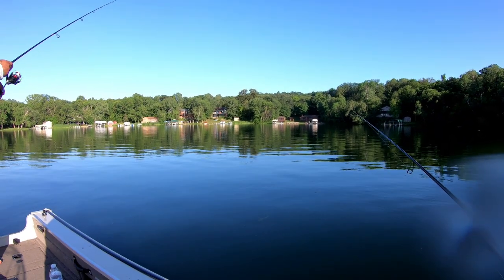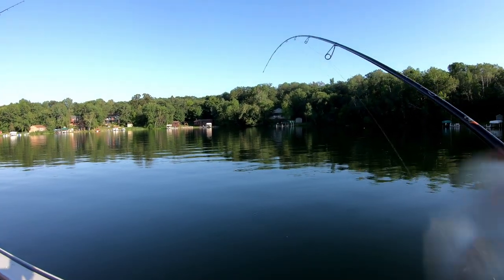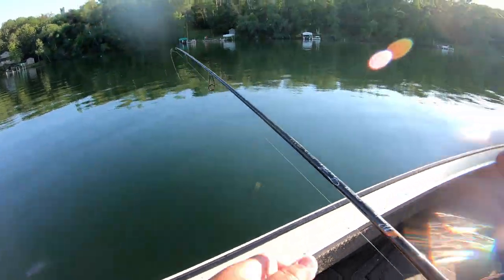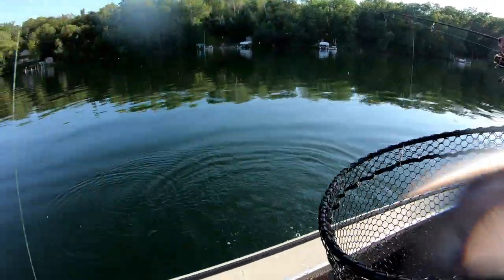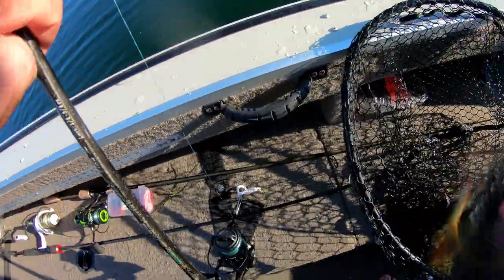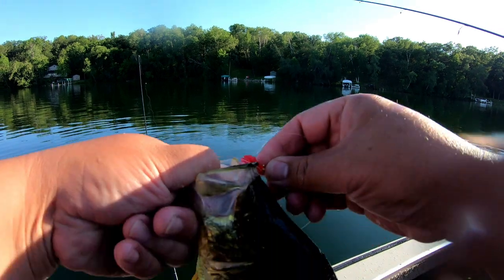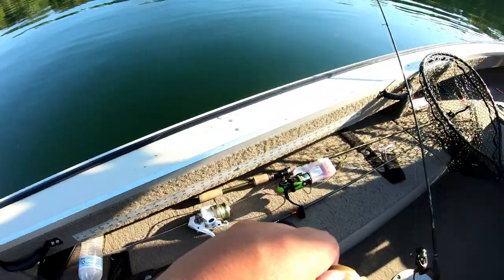The bite window is just — there he goes. These guys are just hammering! Oh, that's a good one. There he goes, that's gotta be at least a 13 right there. Hold on buddy, hold on. Right there guys — it's 12, 12 and a quarter. Not bad, not bad. You see it fighting!